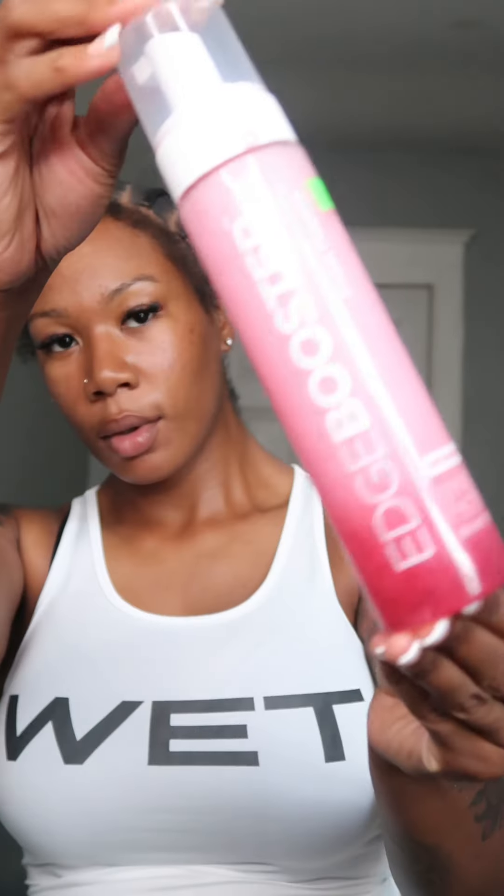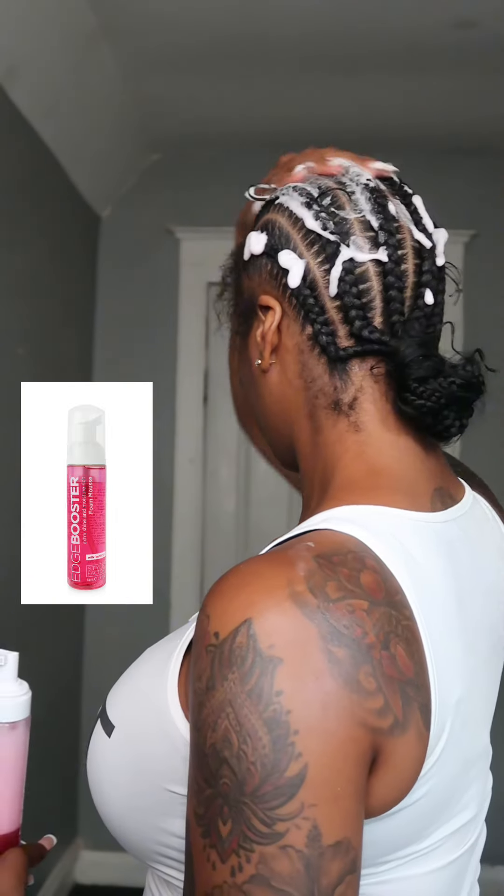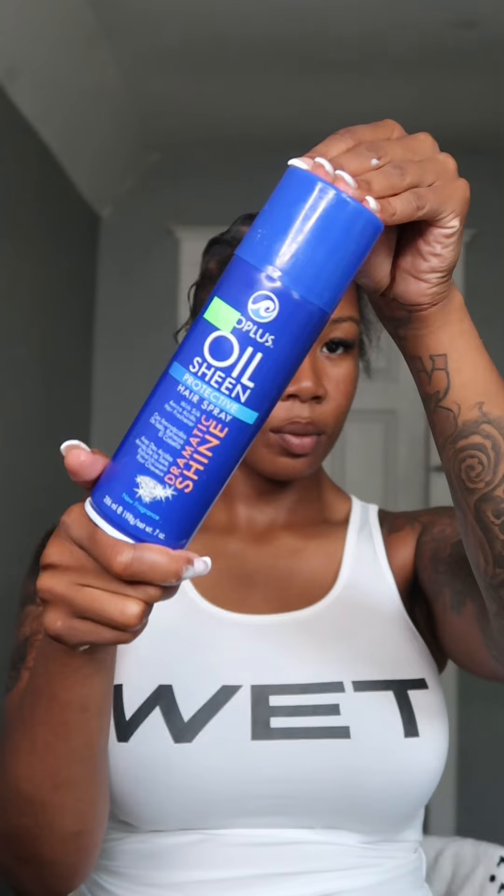What's up y'all, how y'all feeling? In today's video I'm basically gonna be demonstrating how I do my dramatic edges and the products that I use when I'm refreshing my braids and laying down my thick but very lovely edges.